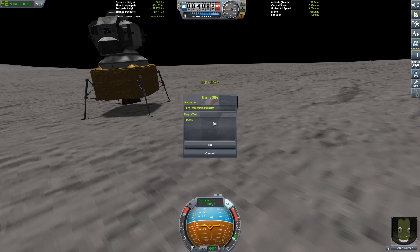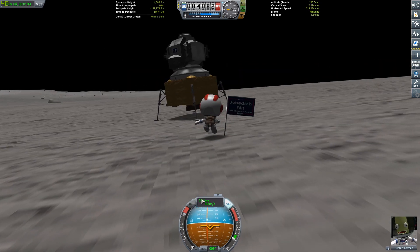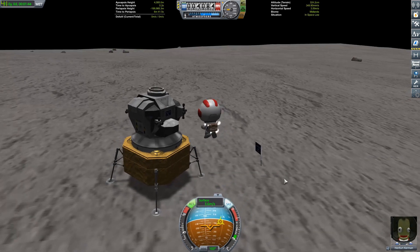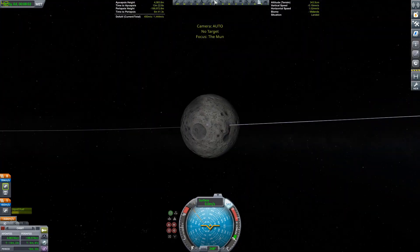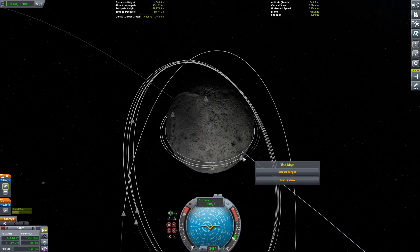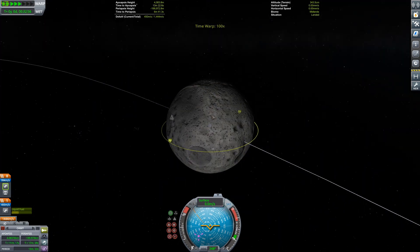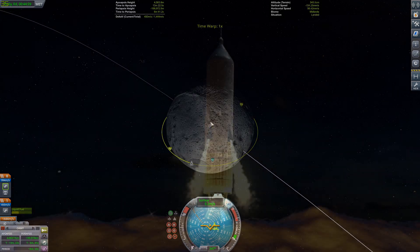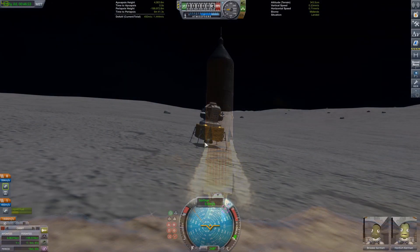You'll have a week to complete the challenge and can submit via screenshot or video. More information is in my Discord. Week one challenge is going to be a recreation of the Sea Dragon — if you're interested I'll put a picture on screen and some links in the description.